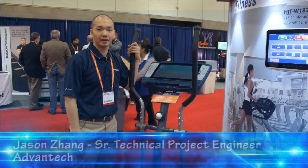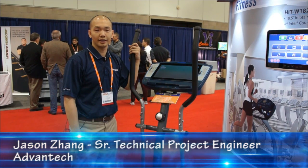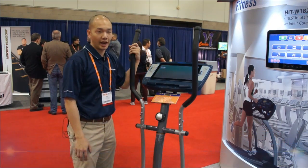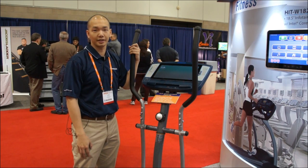Hello, this is Jason Zhang with Vantec. I'm here at the IHRSA 2012 show. This is a fitness show and Vantec actually has some cool products for the fitness market here.